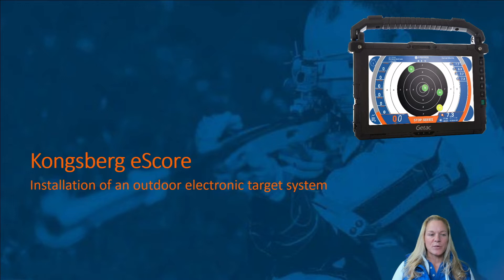Hi everyone and welcome to this video where we'll show you how to install electronic targets at an outdoor shooting range. The installation of the firing line equipment will be explained in a separate video, and we'll also have several other videos that will show you how to use and operate the Kongsberg eScore system and its new groundbreaking virtual platform.